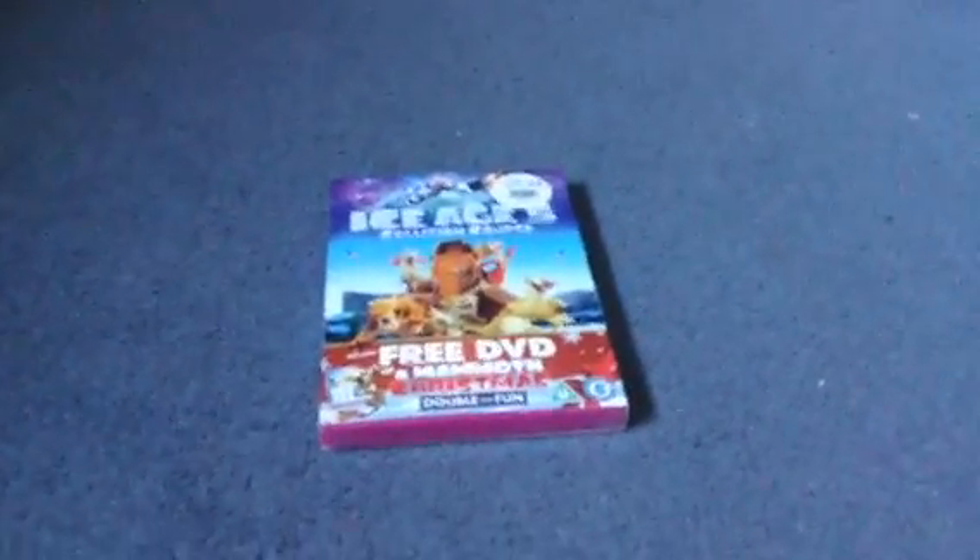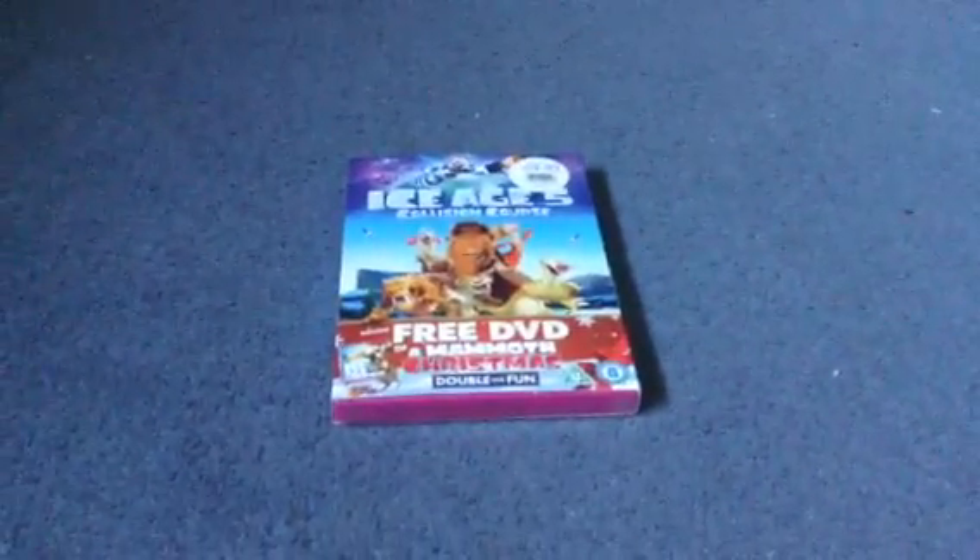Hello everyone, going to do a deep dive unboxing for Ice Age 5: Collision Course. It's from Nutswood and it's for £9. It also comes with Ice Age Christmas as well.